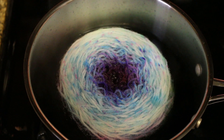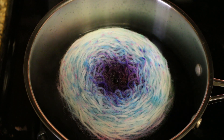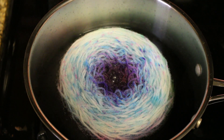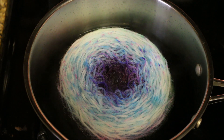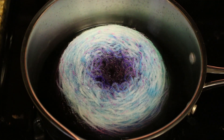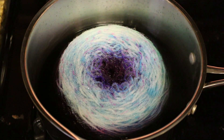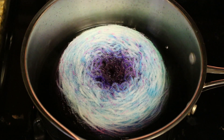After 10 minutes it doesn't really look too different — there's still a lot of color in the dye bath around the outside, so we're just going to let this sit longer. 40 minutes after the heat has been on, I am now turning the heat off and I'm going to let this cool in the pot.